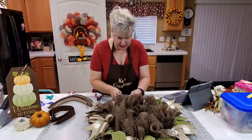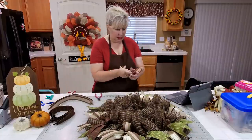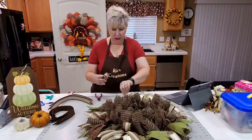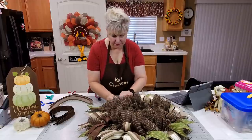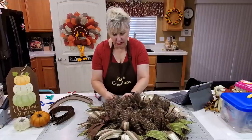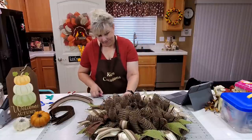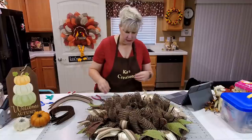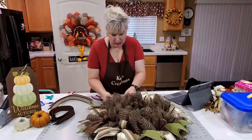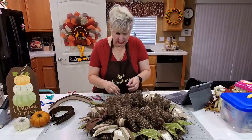I'm just getting the brown ribbon to lay where I want it. After this we'll work on our bow, add our sign, then embellish around the areas where we want to pull in more of the natural look with our pumpkins.